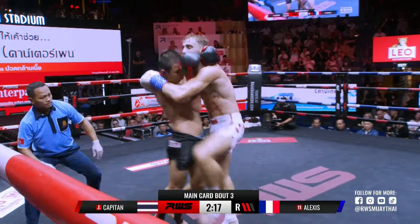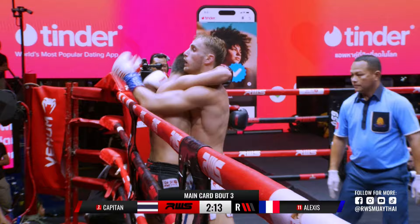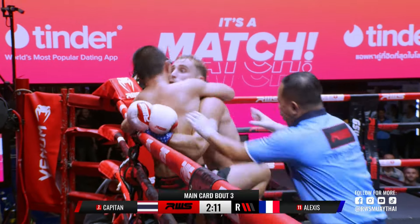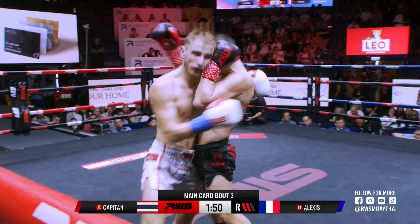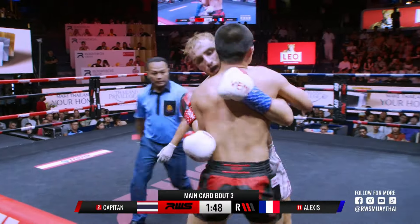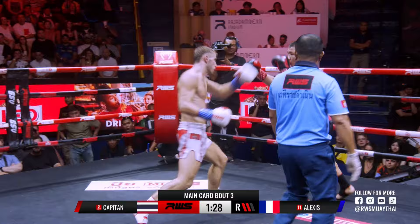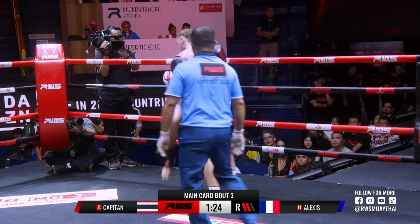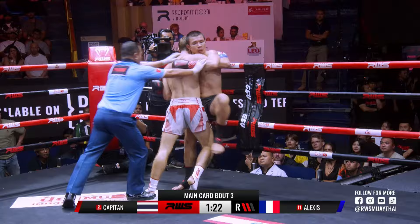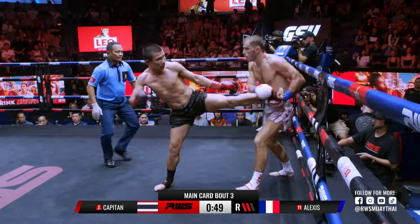He's trying to jump with an elbow there from Capitane — a good attempt, not connecting though. Now in the clinch, who's got the better positioning? Right kick to the body there from Capitane. Look through an elbow again, there's Alexei grabbing the hold. From Alexei, well blocked by Capitane, still fighting on the back foot, trying to escape the clinch from the French fighter. A payoff in his paper, but a good one too from Capitane.